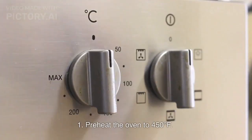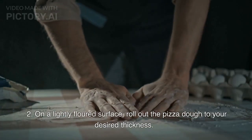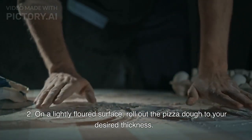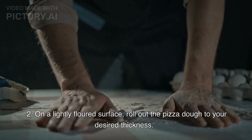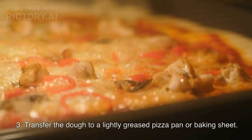Instructions. Step 1: Preheat the oven to 450 degrees Fahrenheit. Step 2: On a lightly floured surface, roll out the pizza dough to your desired thickness. Step 3: Transfer the dough to a lightly greased pizza pan or baking sheet.